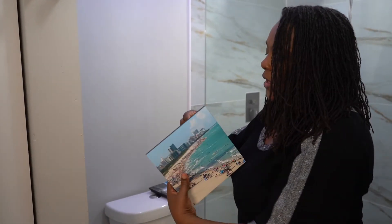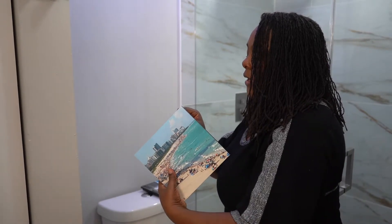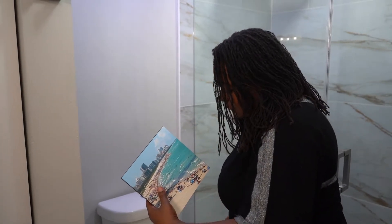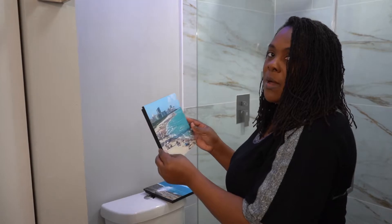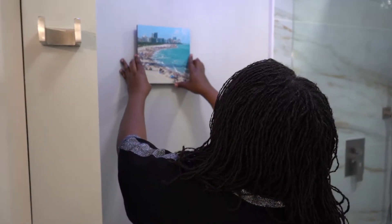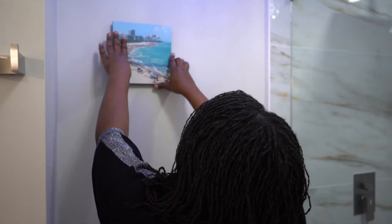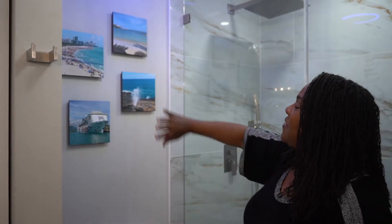All right guys, I'm going to show you — I have these pictures that, believe it or not, I took with my phone and had them developed on an app I have on my phone. If you want to know what app it is, just send me a comment below and I'll be happy to share it with you. I'm going to stick one up, and once I have them all up you'll see the finished work.